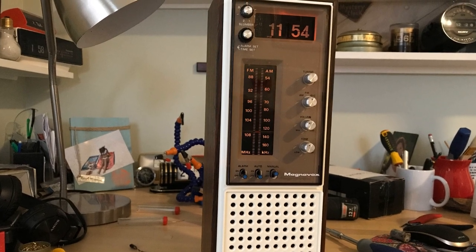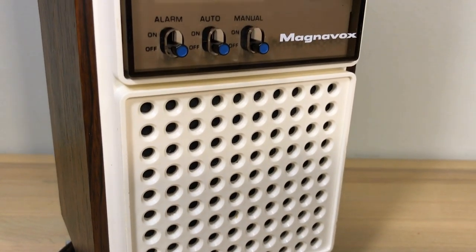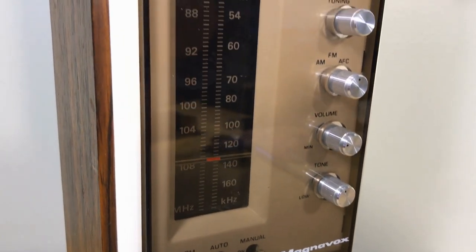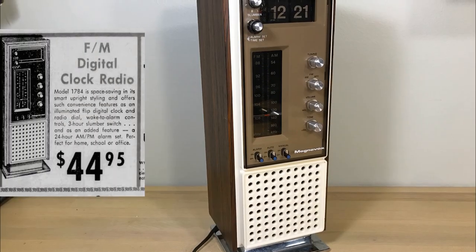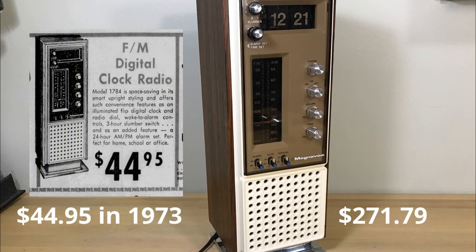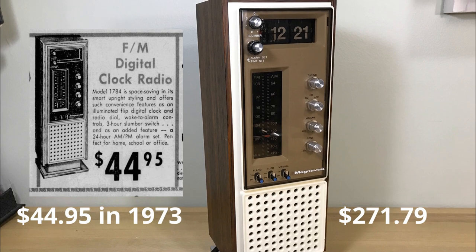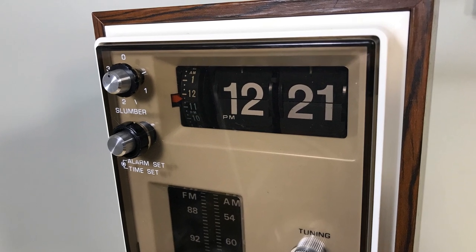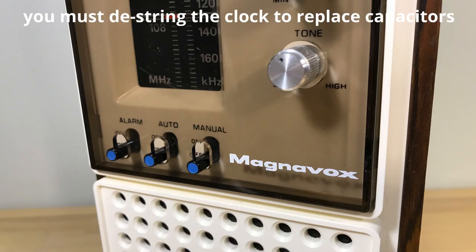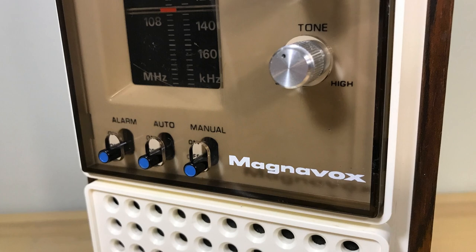You can see we've got it lit up, even in a semi-lit room, and it's going to be really well lit at night. It turned out really well — the clock's working and flipping, the radio's working, and we did put some DeoxIT on the potentiometers. This clock came about around 1972. Here's an ad from '73 — it was $44, which is about $270 in today's dollars. It's mine now, and it looks great. I didn't replace all the other capacitors because they were just hard to get to, but that's the way it is.